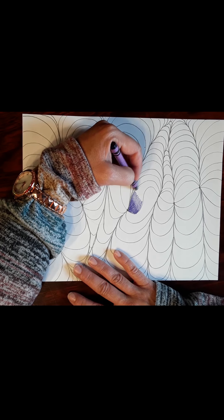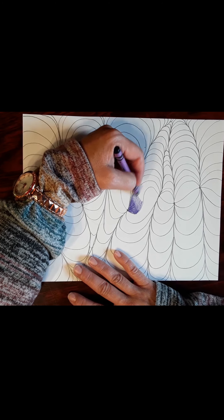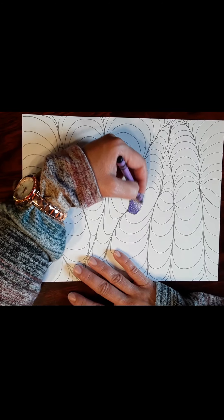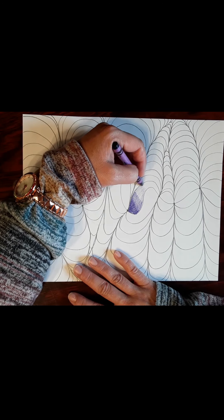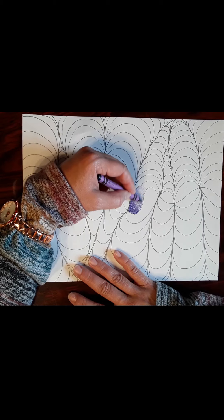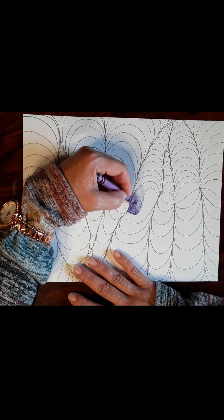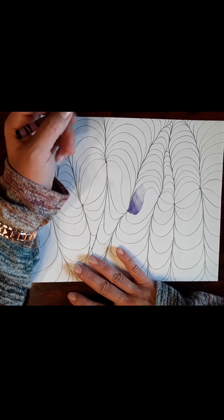Then go very, very light — barely pressing on your crayon to give you a very light color. You can even blend this a bit more so it fades a little smoother. You can have harsher lines or whatever, but I kind of like the smooth look.